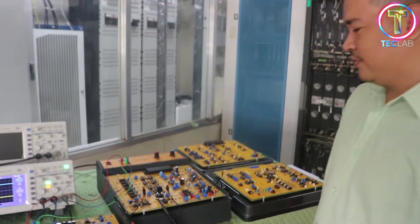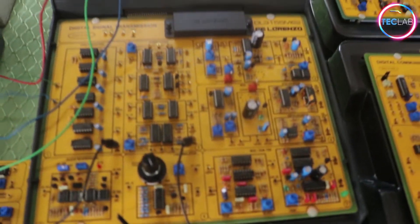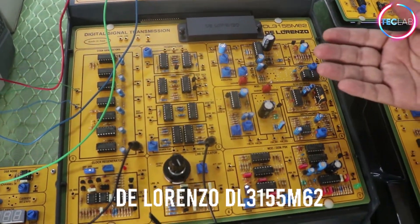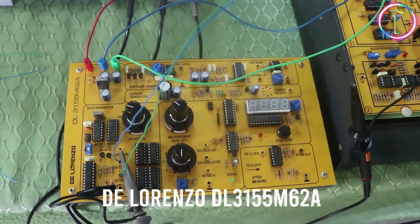Line decoding technique is usually done at the receiver side, which is the opposite process of line encoding technique done at the transmitter. To do that, we're going to utilize our DL3155M62 modules and our auxiliary modules, which is the DL3155M62A.